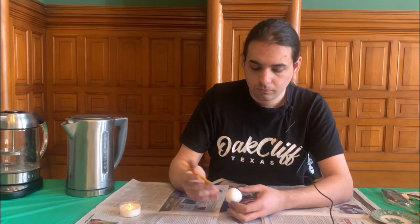What is your name? Jack Tice. I am doing ouă încondeiate, which is a traditional Romanian art form of dyeing Easter eggs.